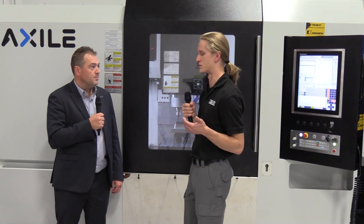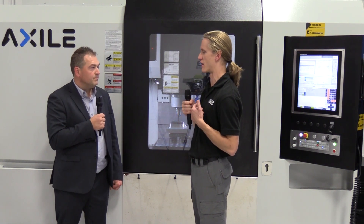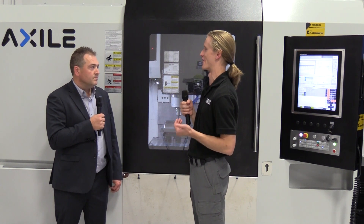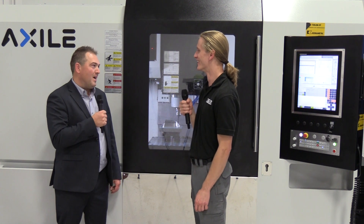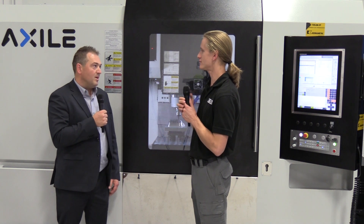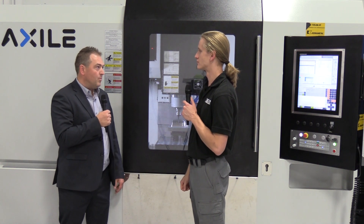That's really convenient that it comes with that side access. I've seen a lot of retrofits where automation companies come in and cut a hole in the side of the machine — that's a little scary. Yeah, we thought about that — the holes and side windows are already there, so it's just a matter of taking the door off and adding an auto door.